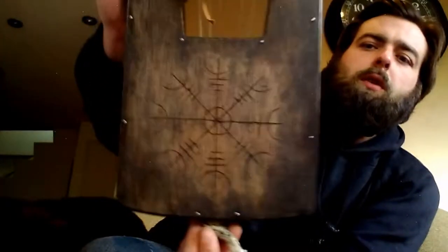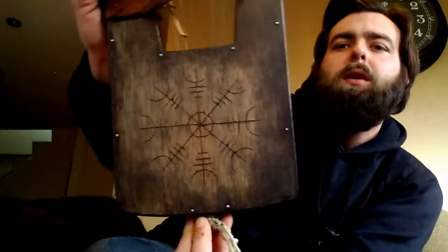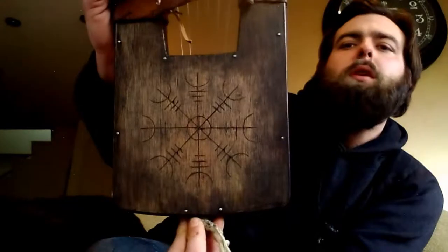On the back we have an Ege-Shalmar — I'm sure I'm pronouncing that incorrectly — but it's an Icelandic stave that represents victory over opponents.